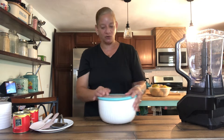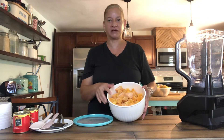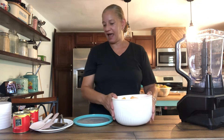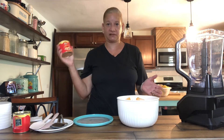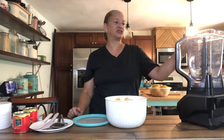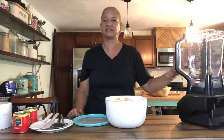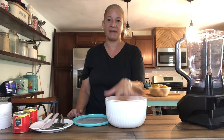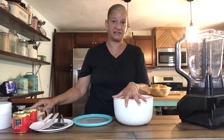To get started, in my bowl I already have some chunked up frozen mangoes. And I have my sweetened condensed milk — that's it, those are your two ingredients. In my blender, which holds nine cups, we're going to use five to six cups of the frozen mango chunks to one can of sweetened condensed milk.